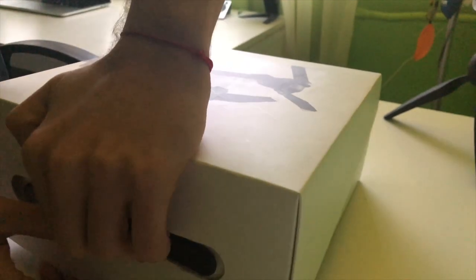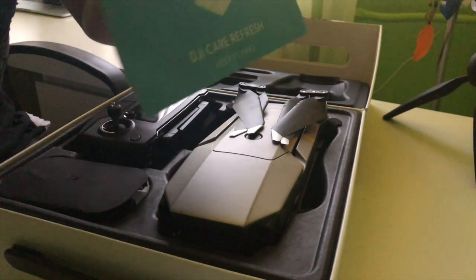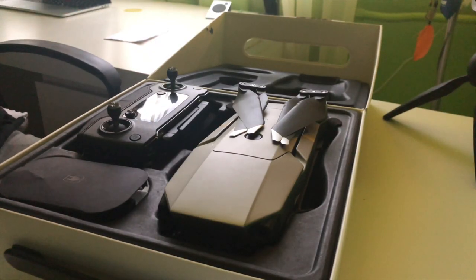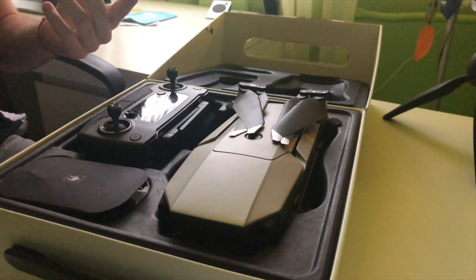When you open this up, there is a paper which says 'DJI Care Refresh.' That means you can register your drone at the link provided and get a new one if you crash yours. It's for when it's your first time flying and you don't know the controls — if you crash it in a tree, DJI gives you another one for free. I think there are two free replacements, and the third time you need to pay something.